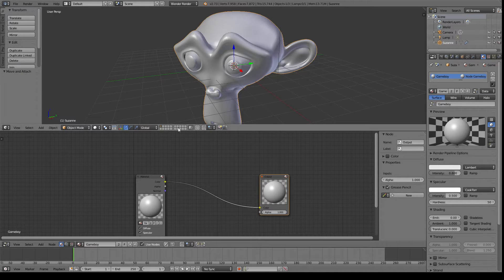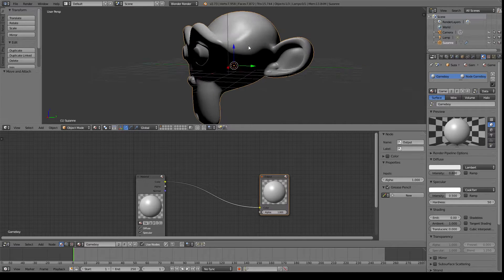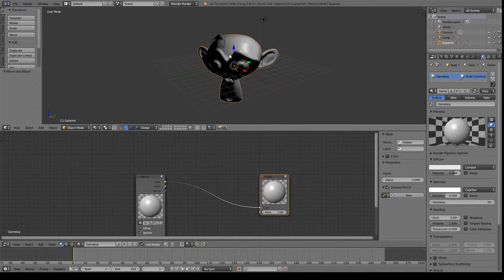We've got our normal node setup. Now, before actually proceeding, we're going to go up here to the 3D view, and we're going to select Material for our viewport shading. Now you can see that we've got our light source in action, and any changes we make down here in the Node Editor will happen live up in the viewport.